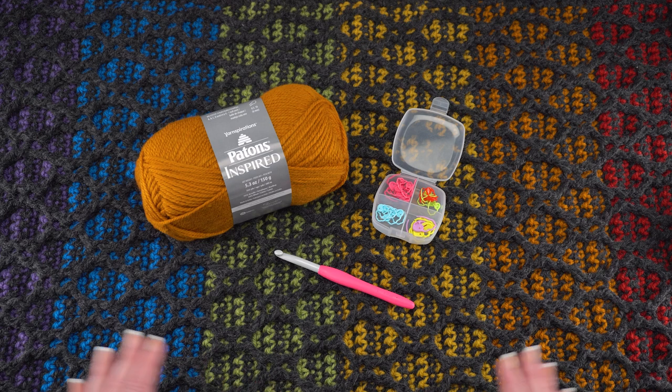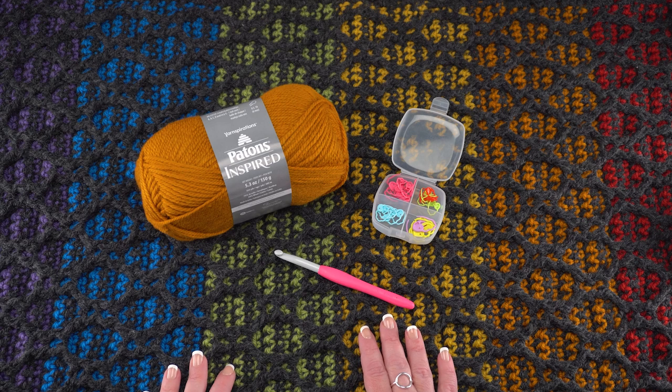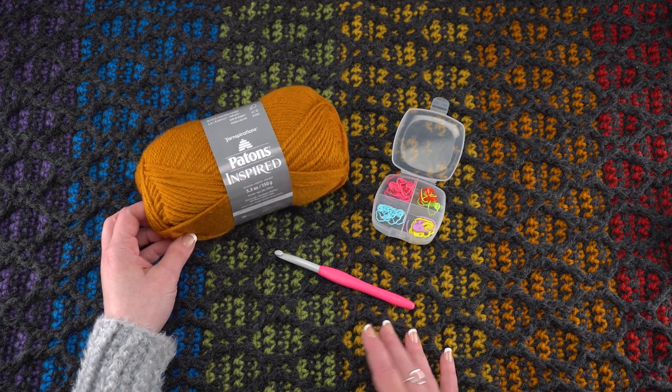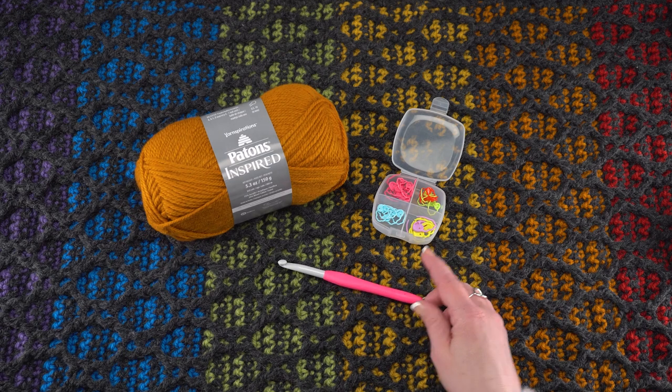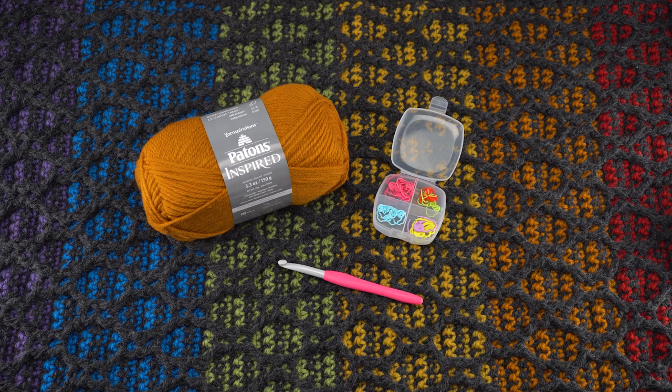Please go to the link in the description where you'll find a link to the written pattern as well as all the supplies you need. The supplies include Patons Inspired in your choice of colors, a US L 8mm crochet hook, and you will need stitch markers for this. We're going to be working with two active loops, so you'll want stitch markers to hold those open.